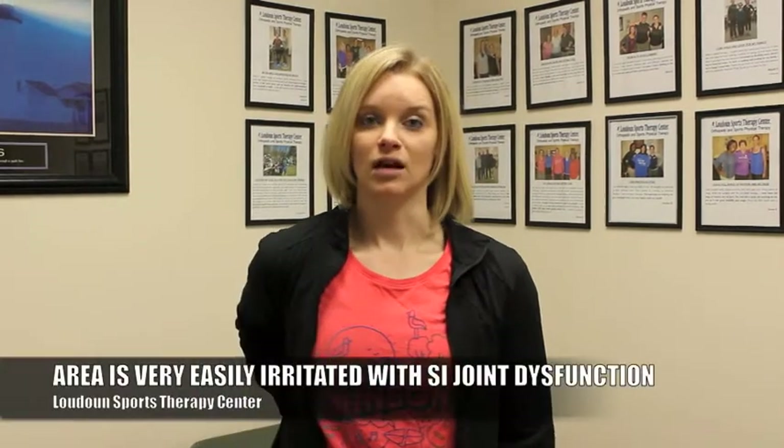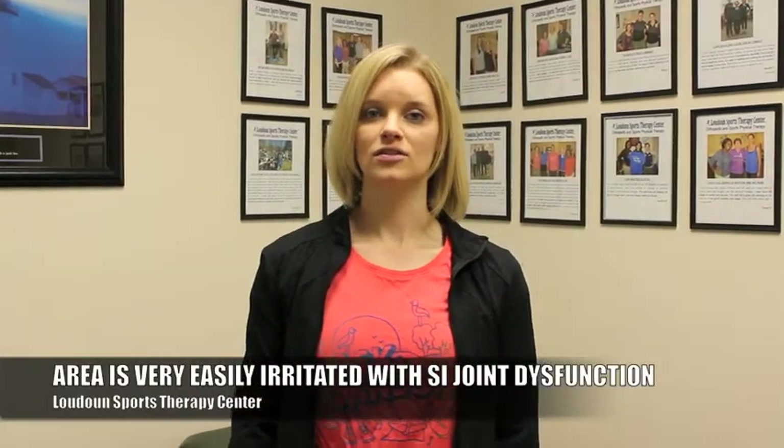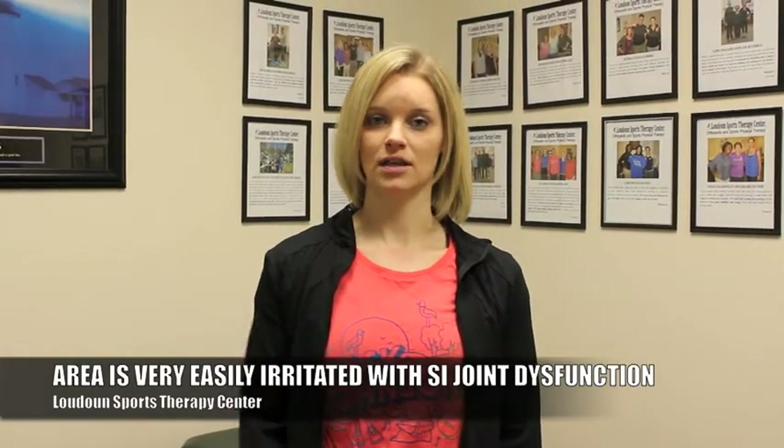The reason that is a positive test is your PSIS is the origin for a lot of your gluteal muscles and your piriformis. So that area is very easily irritated with SI joint dysfunction, and it's also the location of a lot of the attachment sites for the ligaments that are involved as well.